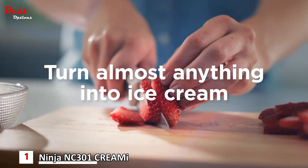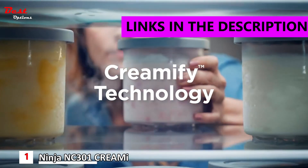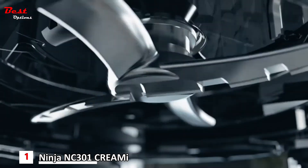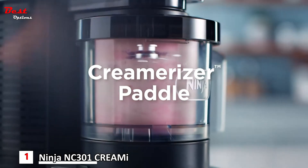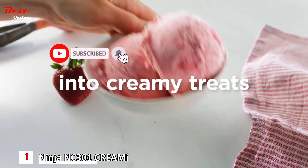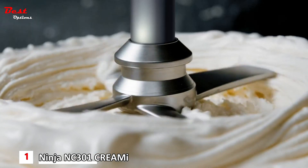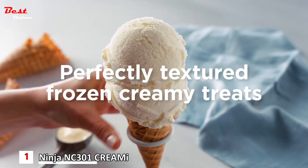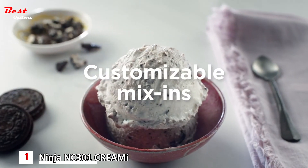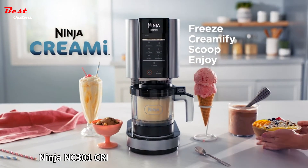Turn almost anything into ice cream with the Ninja CREAMi. Creamify Technology transforms frozen bases into super creamy treats in minutes. Just pick a program and let the specially designed dual-sided creamerizer paddle shave thin layers and churn ice crystals into rich, creamy treats. Creamify Technology's dual-drive motors automatically adjust the speed, time, and downward pressure of the paddle for each program, so you get a perfectly textured frozen treat — customizable with your favorite mix-ins. The Ninja CREAMi: freeze, creamify, scoop, and enjoy.